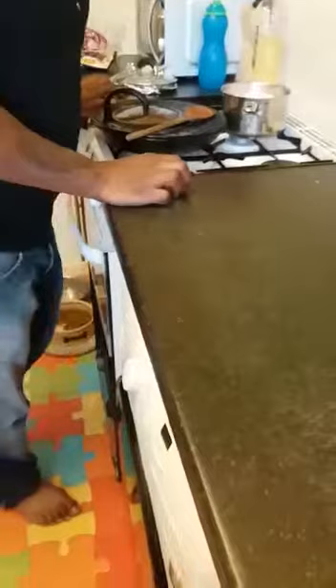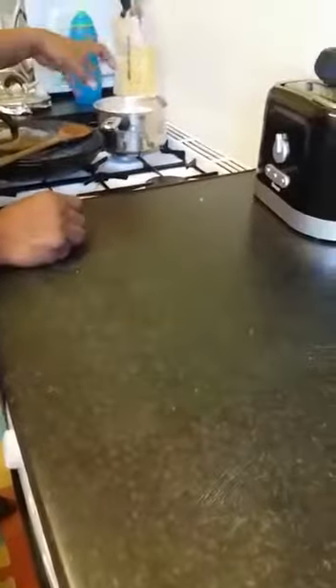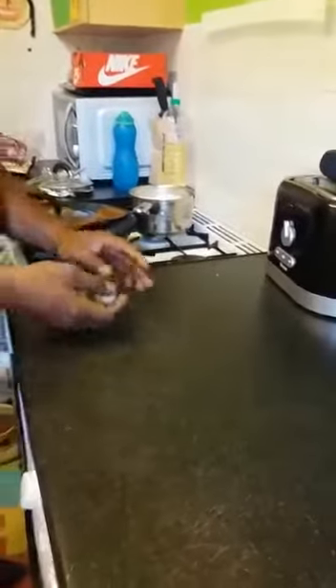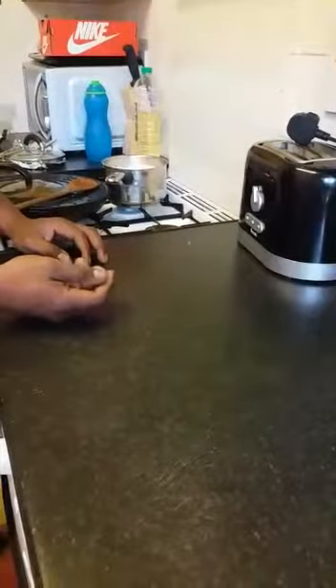Ladies and gentlemen, this is another video about plastic rice. I was cooking today — my wife bought rice from Tesco — and because I've seen so many videos about this, I was curious. I decided to pick part of the cooked rice, make a ball, and when I tried to hit it down, it was bouncing like plastic.